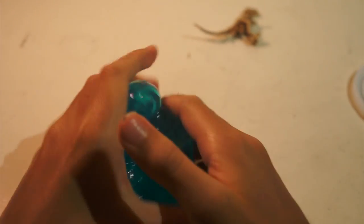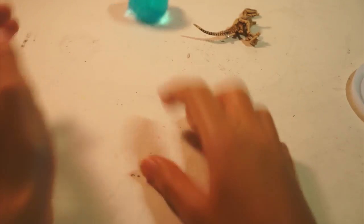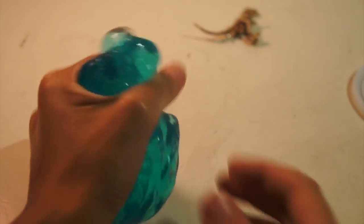Now let's get into this putty. Let's grab a little piece of it. I'd like to see how good this bounces. Bounces really good. I like this kind of putty — it's see-through. I don't know if you can see that, but it's see-through. It's a little blurry, but pretty cool.